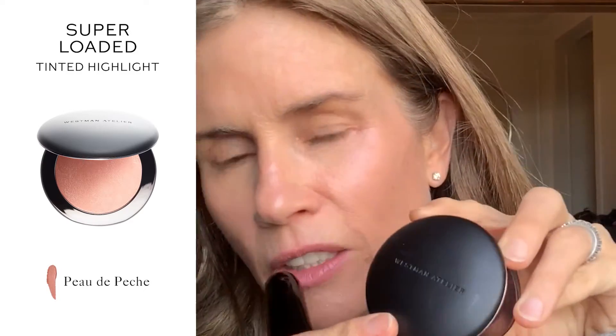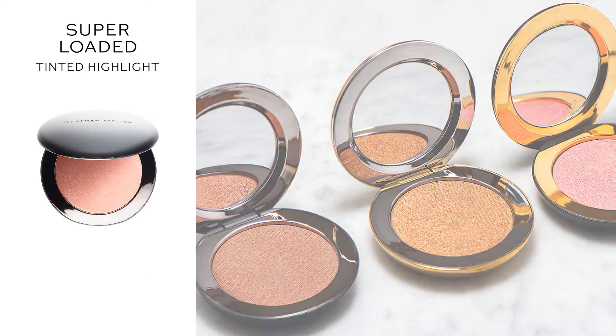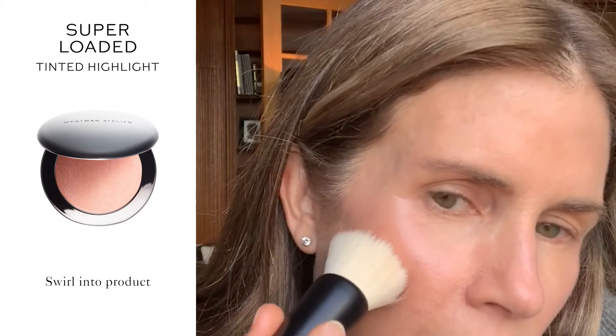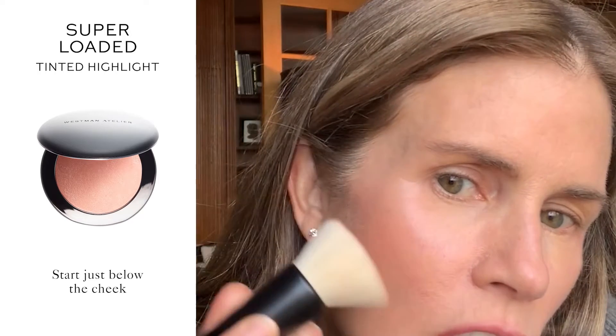I'm gonna do a quick show you how to apply super loaded tinted highlight — this is one of my favorite products. Using my blender brush, swirl around and go just below my cheek. I want to start just above the cheek and eat up that cheekbone.